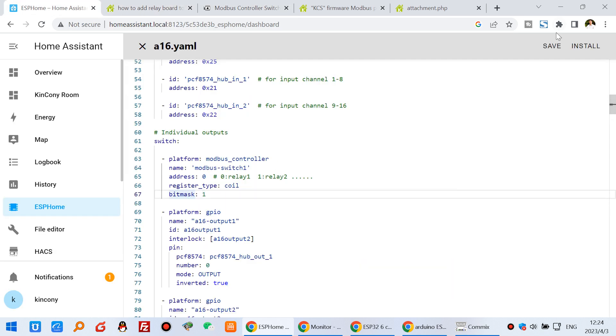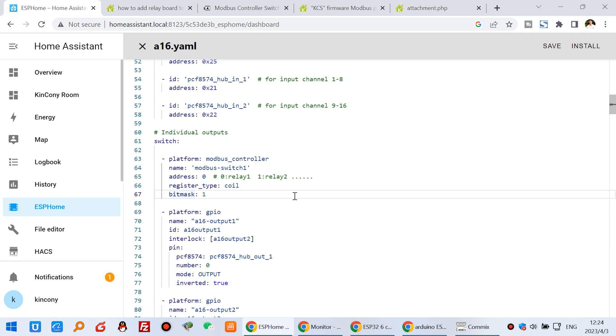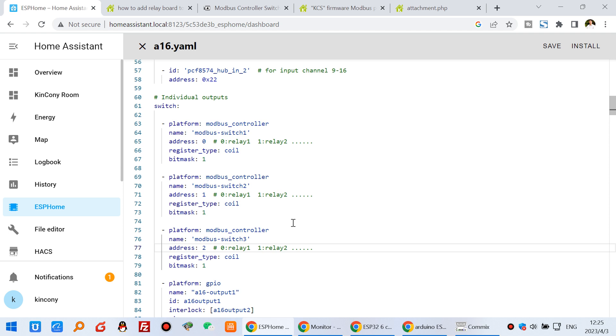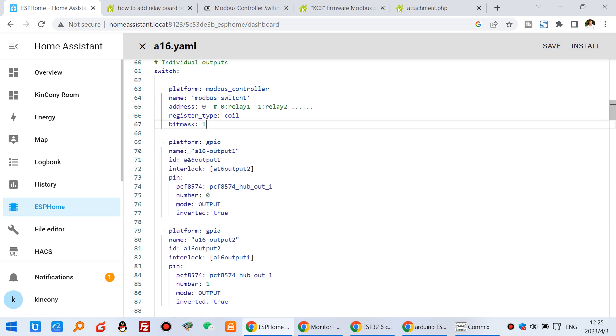Now you can save and install, then download to your ESP32 via USB cable. After you download, you will find this Modbus switch and can turn on and turn off. If you want to create switch two, just copy and paste, and change it to switch two with address one. If you have switch three, paste again and set address to two. Until you have six relays, you can create Modbus switch six with address five. This video I just show you the example — the demo — of how to create one button. That will be very easy.